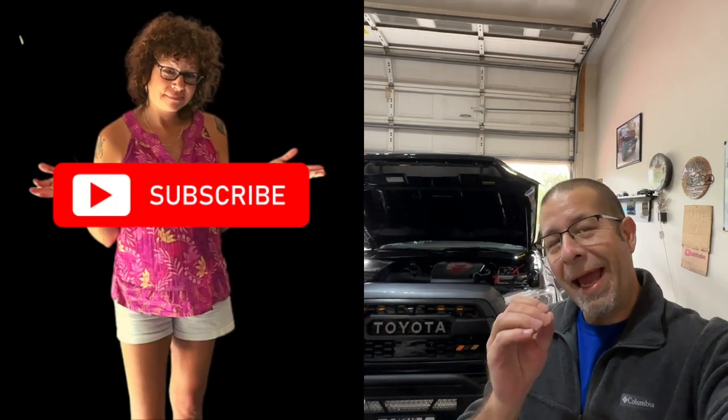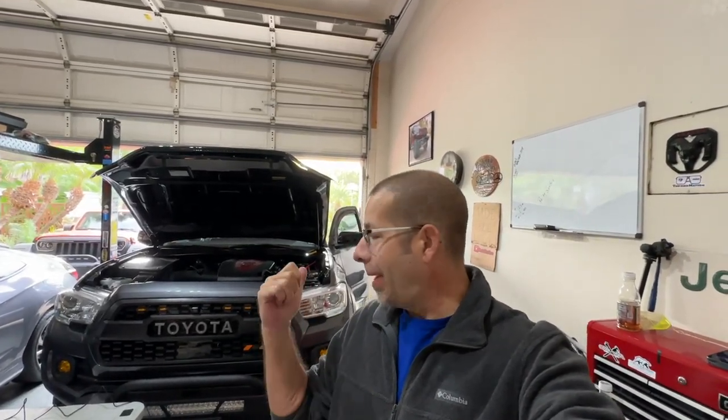Good afternoon, everybody, and welcome back to Rob Modu. Today I'm going to be installing the Anytime Backup Camera to my Toyota Tacoma — this is a 2021, by the way. It's a kit you can buy from Anytime Backup Camera, so check them out if you want to pick up the kit.